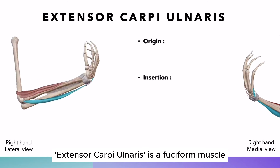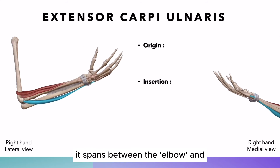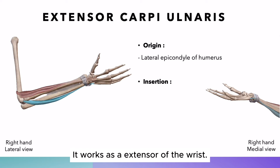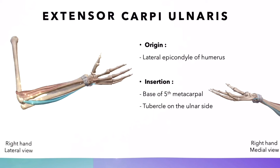Extensor carpi ulnaris is a fusiform muscle in the posterior forearm. It spans between the elbow and the base of the little finger. It works as an extensor of the wrist. Moreover, this muscle also acts to abduct the hand.